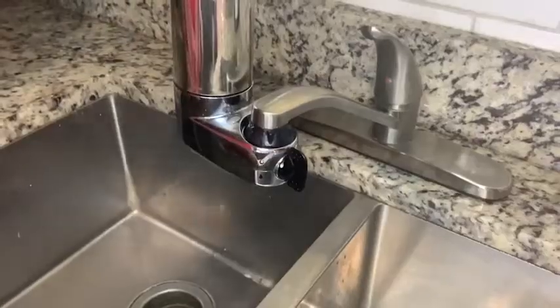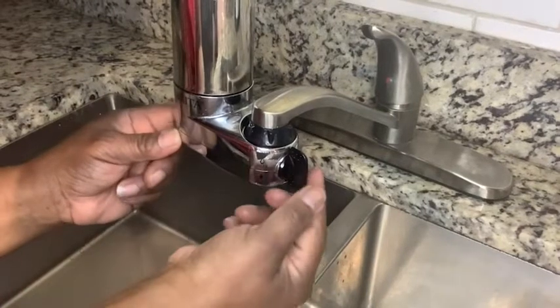It was easy to install — all I had to do was just screw it to my faucet, attach the water filter, and it was ready to go. One feature that I like is that I can change from water to filter just with a flick of a button.